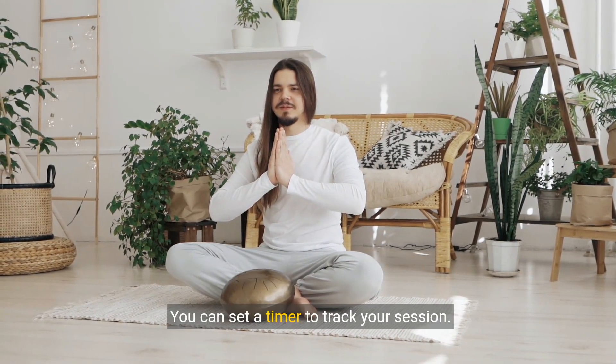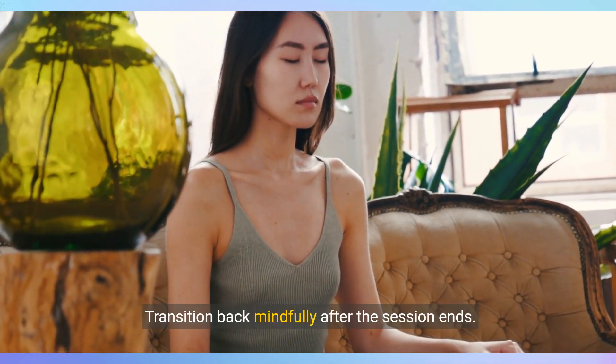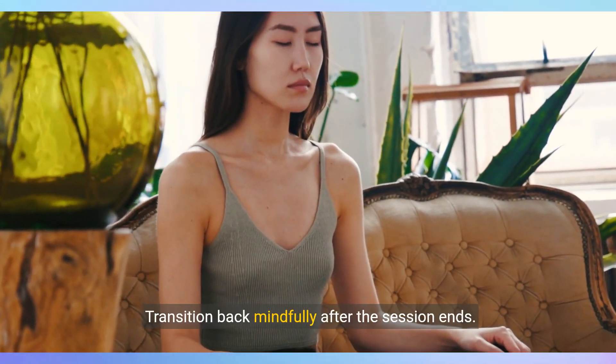Start with a few minutes of meditation and gradually increase the duration. Transition back mindfully after the session ends.